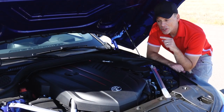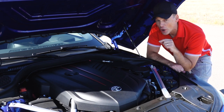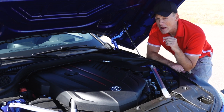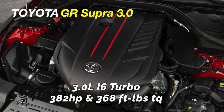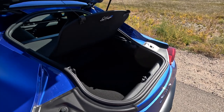The 2023 GR Supra 3.0 comes with a 3.0 inline-six turbocharged engine sourced from BMW — specifically the BMW B58. It has a twin-scroll turbocharger and produces 382 horsepower and 368 foot-pounds of torque. The Supra also has pretty good trunk space.